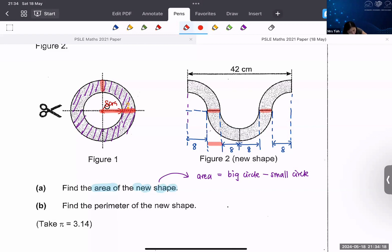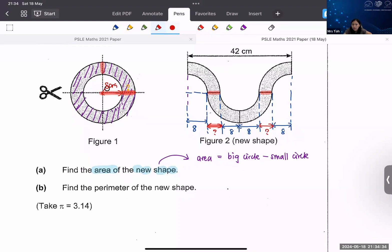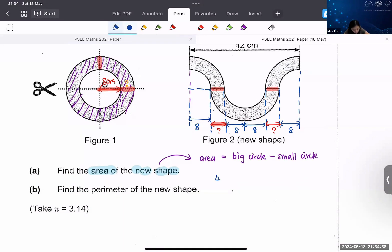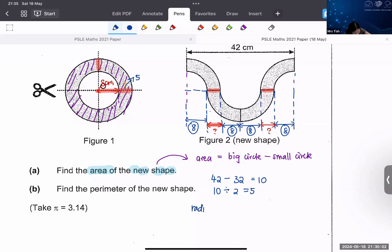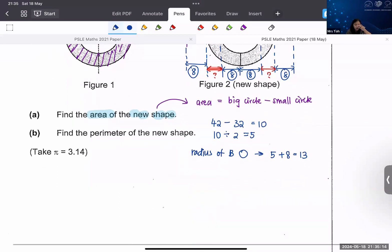How can I find these two unknown parts? 42 minus four times eight — four times eight is 32 — gives you 10 cm. I need to take 10 divided by 2 because there are two of these units, so I get 5. Now that I know this is 5, I can find the radius of the large circle: radius of big circle = 5 + 8 = 13.